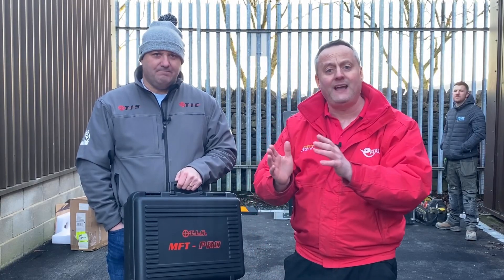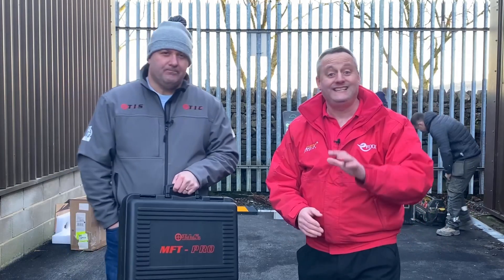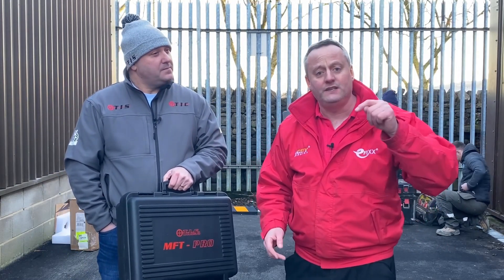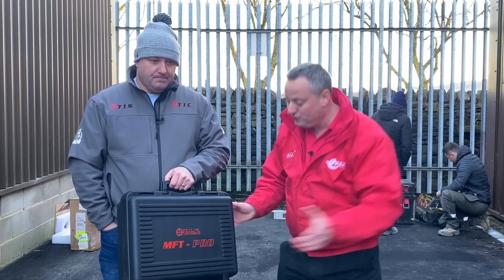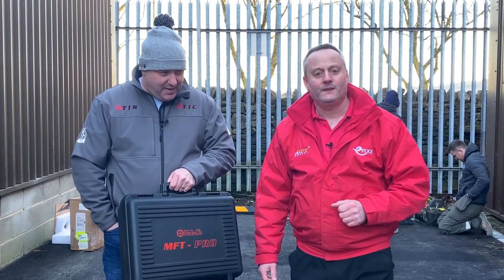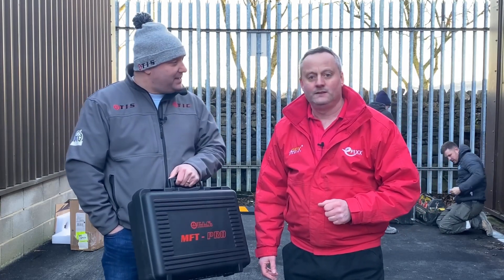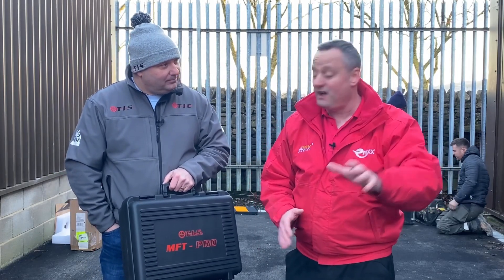We're back on site at a commercial three-phase installation of our CTech EV charger. You can see behind us it's nearly completed. If you haven't checked out the previous videos, I'll leave a link in the description. This time I'm joined by Steve from TIS, and he's brought a mystery box containing the TIS MFT Pro with the TIS EV Test 100 to fully test this CTech EVC charging station.